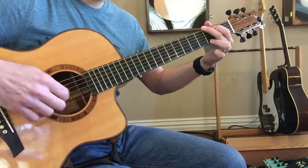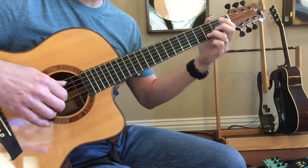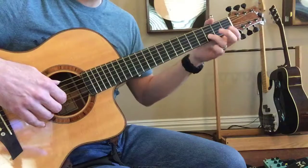And that G will be like that without that voice. We're going to have the open B.